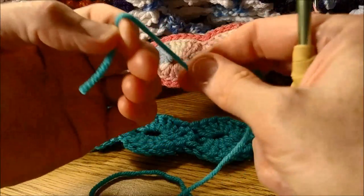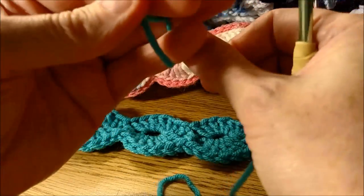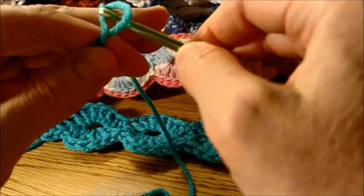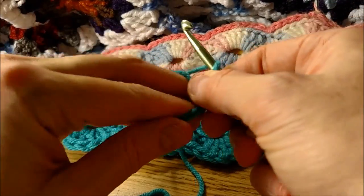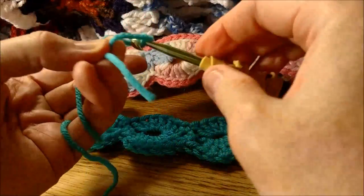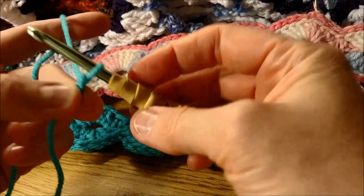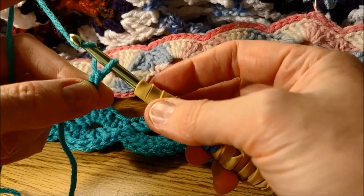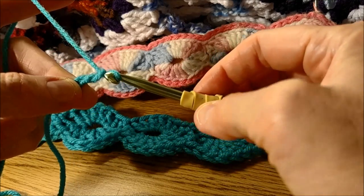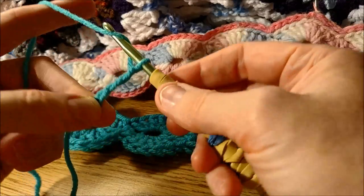We're going to make a slip stitch. If you don't know how to do that, I recommend Googling a video on how to make a slip stitch. This is how I do it in my weird way. We're going to basically grab the yarn — it's called a yarn over. When you grab that and pull it through, that's one chain. You need 80 of these to do this.